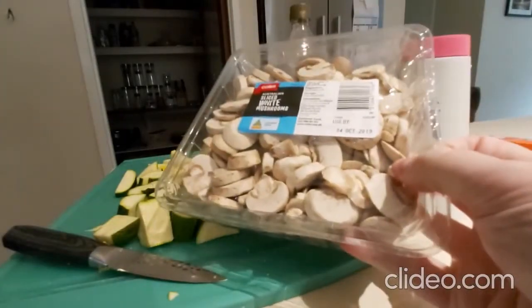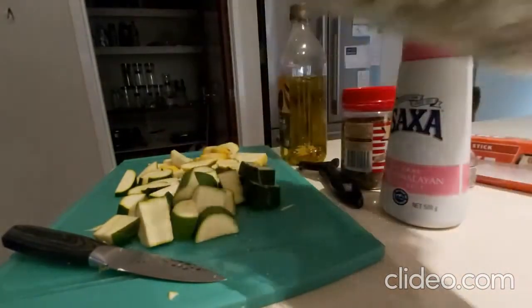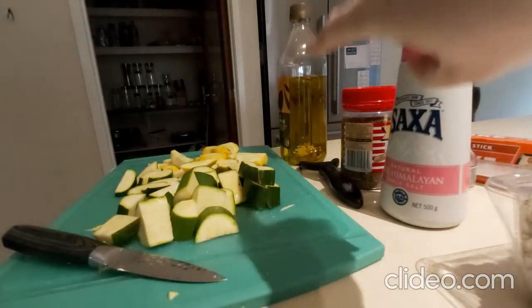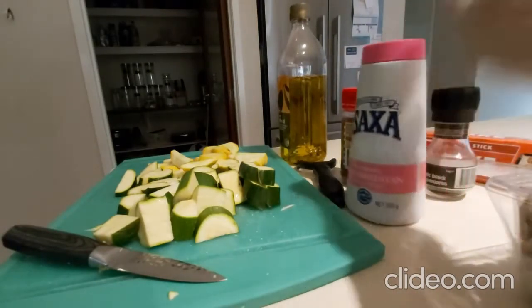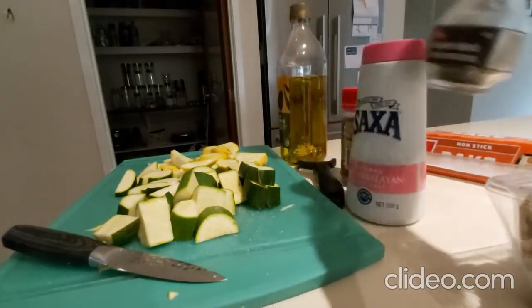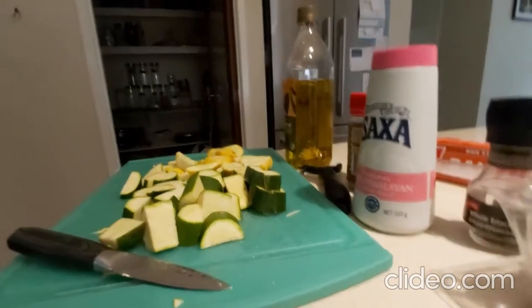And then in a couple of hours I'm going to pop this on in a wok with some beef stock and some herbs and cook it down and make it into like a gravy. I basically used virgin olive oil, Italian herbs, Himalayan salt, whole black pepper, and fresh rosemary. Now it's in the oven right now.